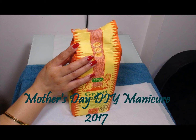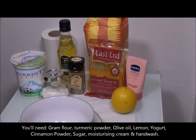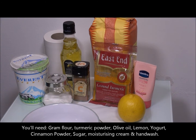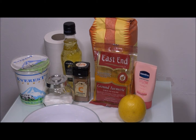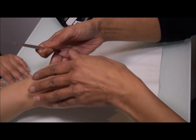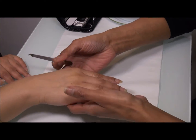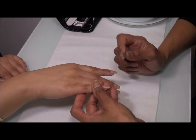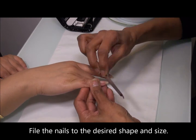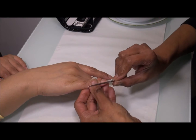Hello everybody, this is Jaminie and today I'm gonna show you how to pamper your mom on Mother's Day by giving her a nice manicure from all the ingredients from her kitchen cupboard. What I've done is I bought a little manicure kit from Boots, only cost me five pounds, so that's a nice present for her. You know what moms are like, they're always doing stuff for us, washing up, cleaning, and their hands need pampering.